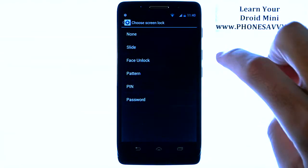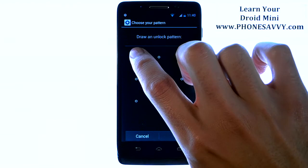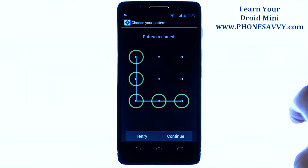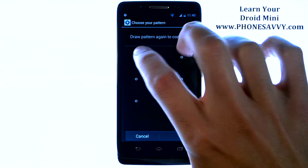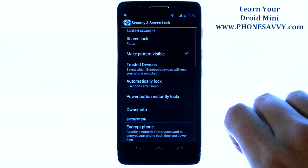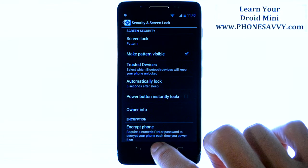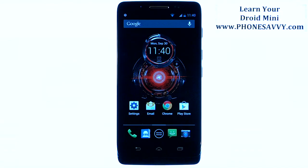For example, if we choose Pattern, it will simply walk us through setting up a pattern for our phone. Just go ahead and draw your pattern, hit Continue, re-enter that pattern, and hit Confirm. Now whenever your phone goes into lock mode, it will not allow you to get back to your home screen without entering your pattern.